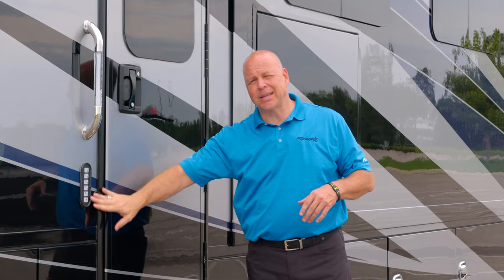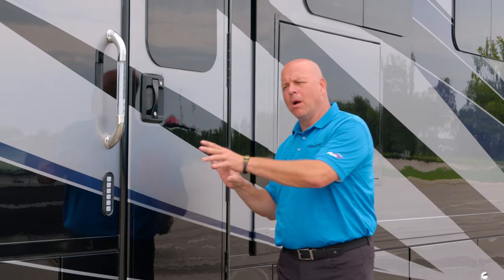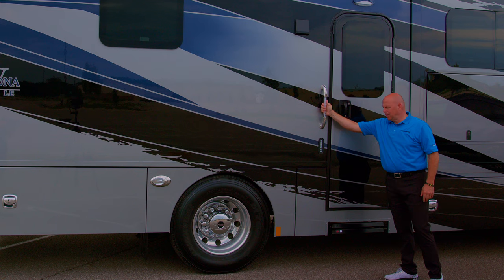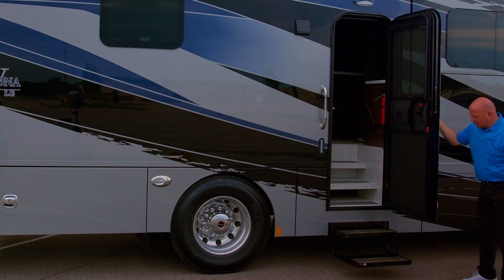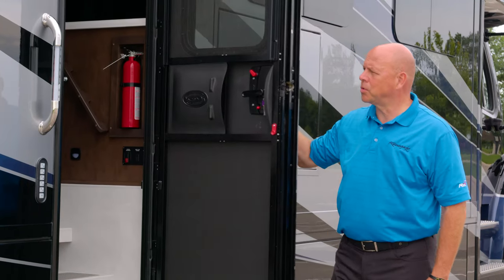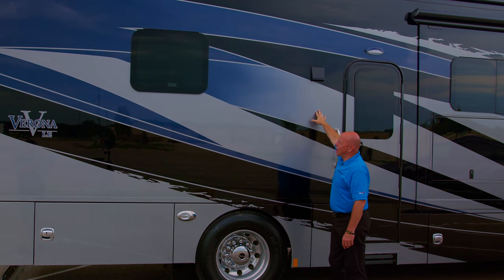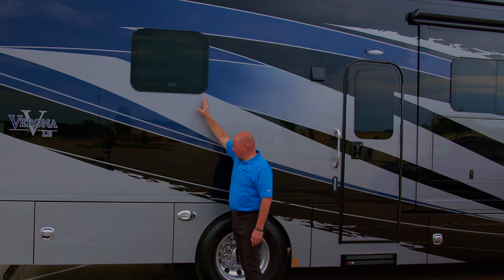You have keyless entry as well, which will lock and unlock the main entry door and your storage boxes where appropriate. You have a nice handle here and also a two-step electric quick step that can help you assist into the coach. Above that you have your porch light. This happens to be your dryer vent, and you have your frameless insulated dual pane glass. Docking light here.